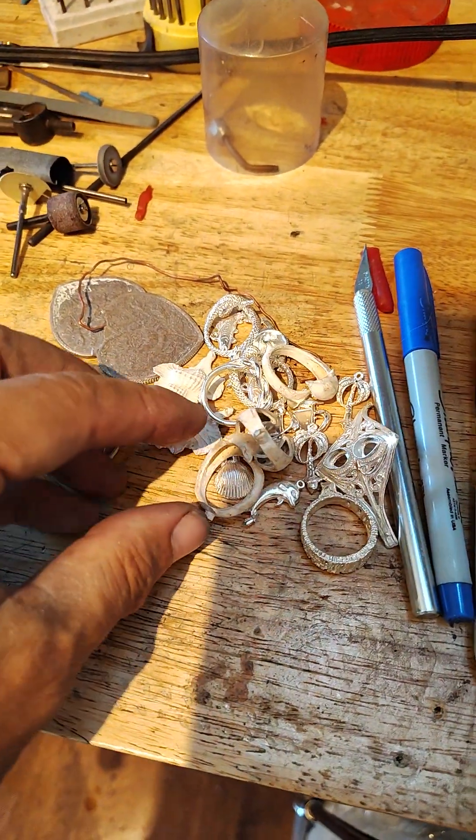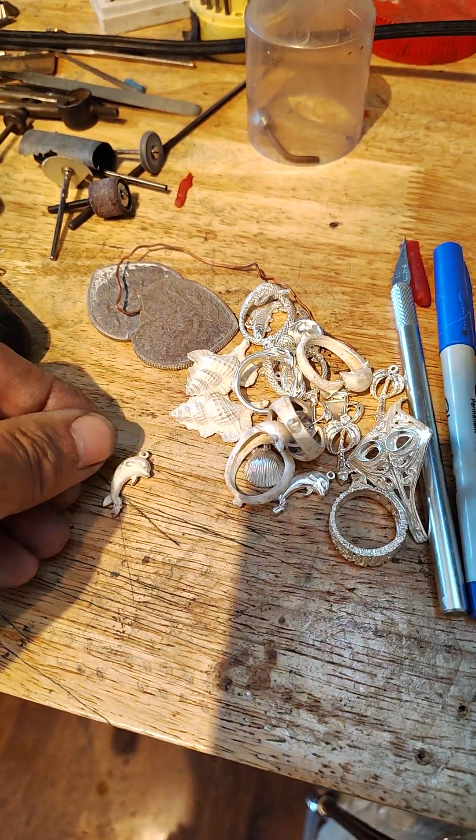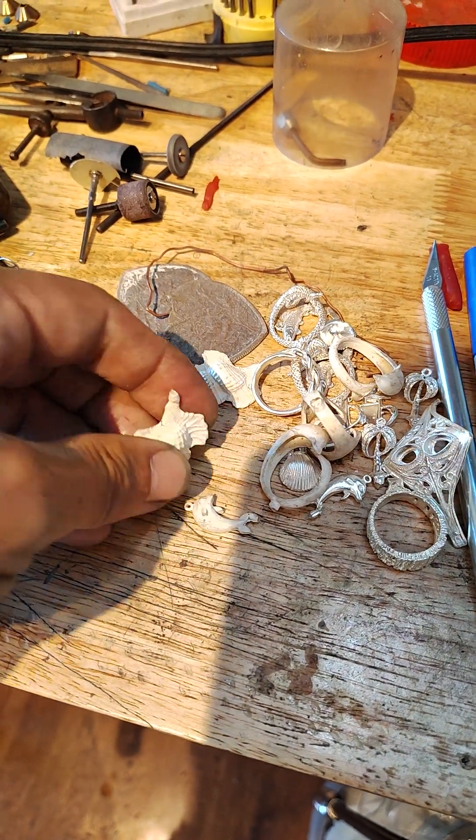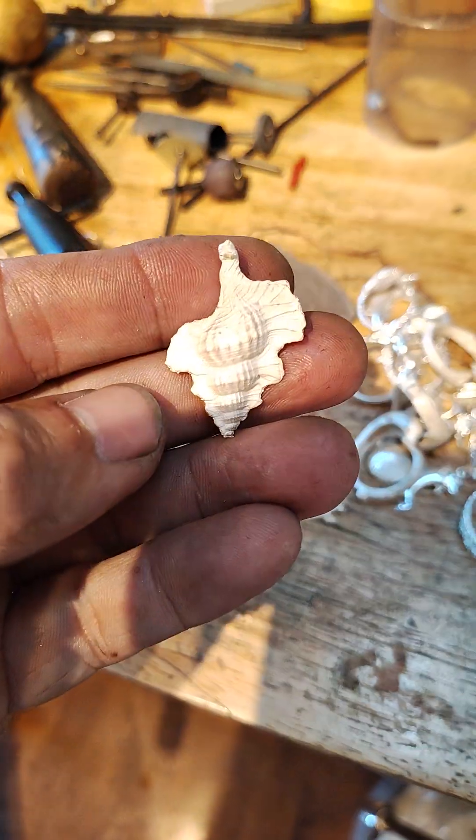Unicorn — working on all this stuff. Dolphin. Shell. This is silver. This is what silver looks like after it's been cast.